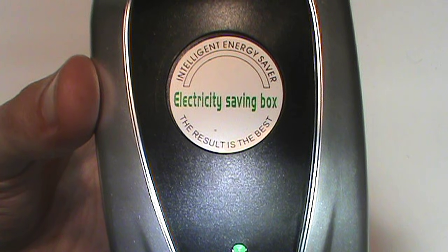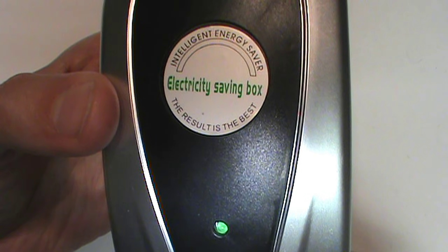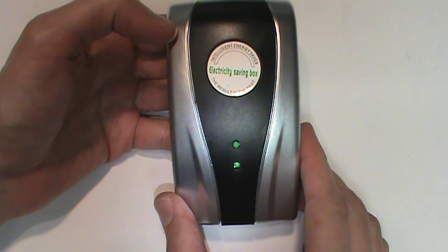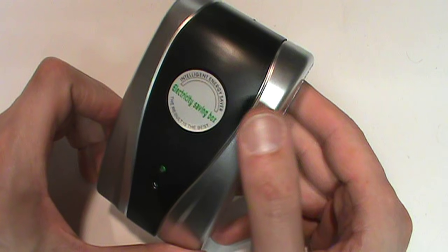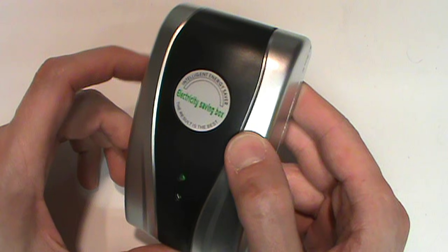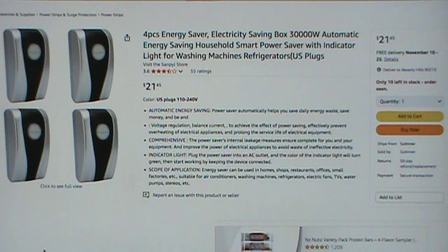As seen on Big Clive, it's the Intelligent Energy Saver Electricity Saving Box. The result is the best, but apparently not, because they didn't even put the label on straight. In case you're unfamiliar with these devices, the claim is that if you plug one of these in, it'll help save electricity and reduce your power bill.